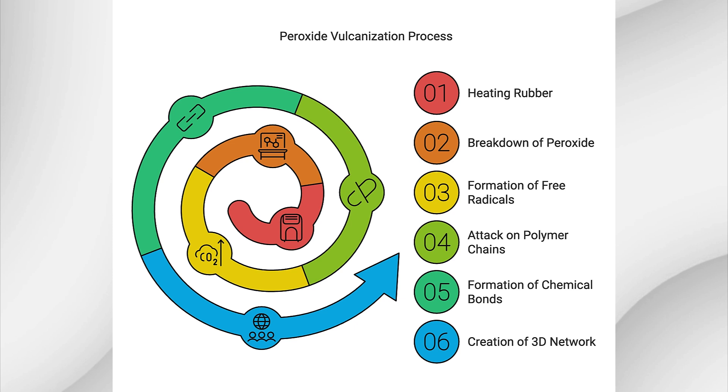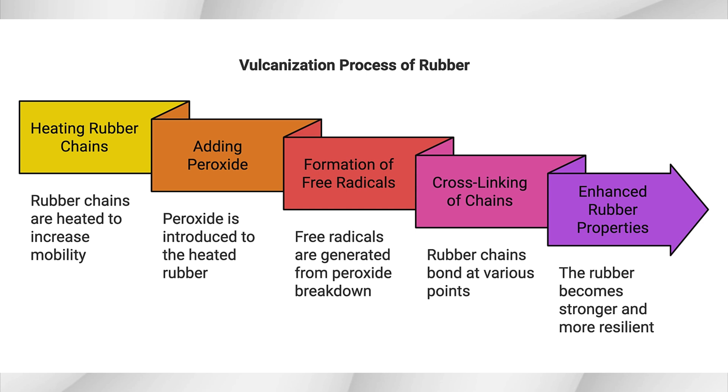Understanding the breakdown temperature of a peroxide is important because it needs to match the processing temperature of the polymer. If the peroxide breaks down too early or too late, the cross-linking reaction will not happen as efficiently, leading to poor performance. When rubber is heated, the organic peroxide breaks down and forms free radicals. These free radicals are highly reactive and attack the polymer chains, causing a chemical bond or cross-link to form between two chains. The result is a three-dimensional network of polymer chains that gives the rubber finer properties like strength, heat resistance, and elasticity. Imagine the rubber chains are like strands of spaghetti — all slippery and sliding past one another. When you heat them up and add peroxide, it's like using glue to stick the strands together at different points. The more points of contact, the stronger and more resilient the rubber becomes.